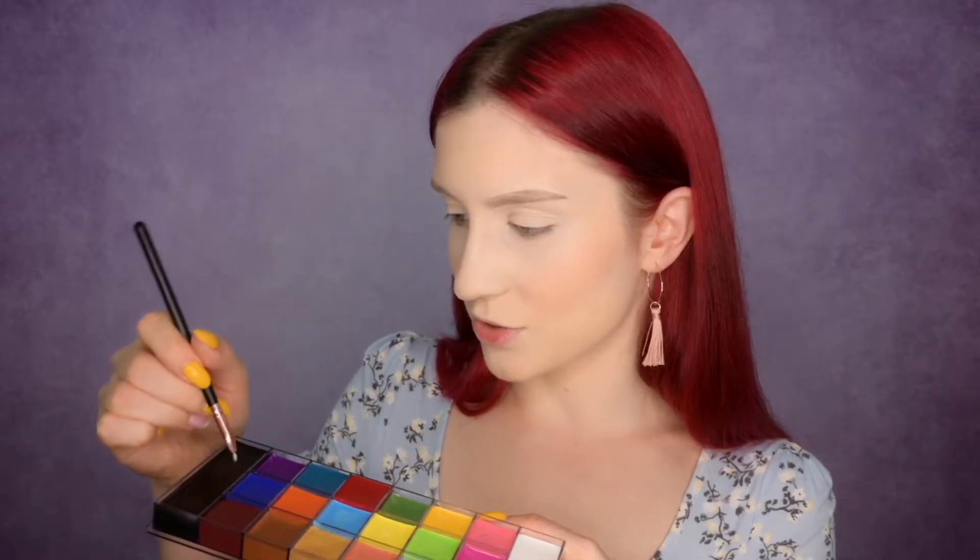I wanted to purchase something that wouldn't be super expensive but would still work, and I think this fits the bill. I'm taking a brush and dipping it into the shade from all sides to create a wing. It's applying really smoothly and the color is nice. I like how easy it is to build the color — it's literally beginner friendly.